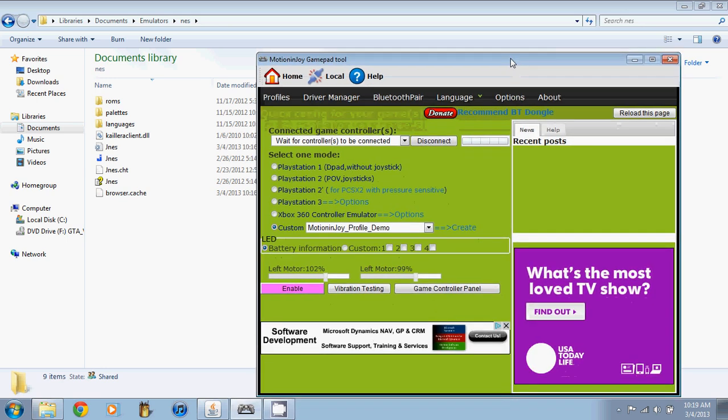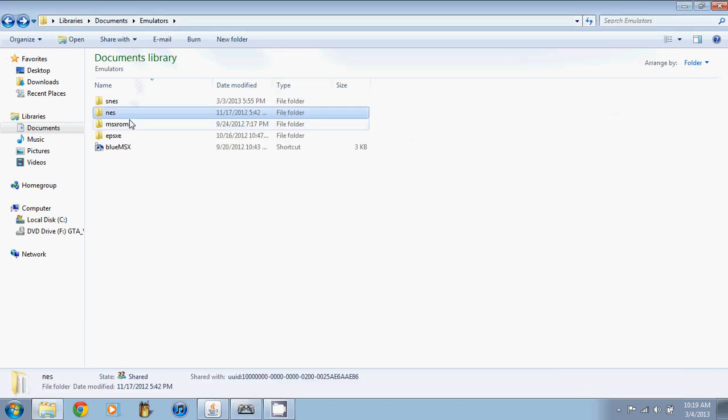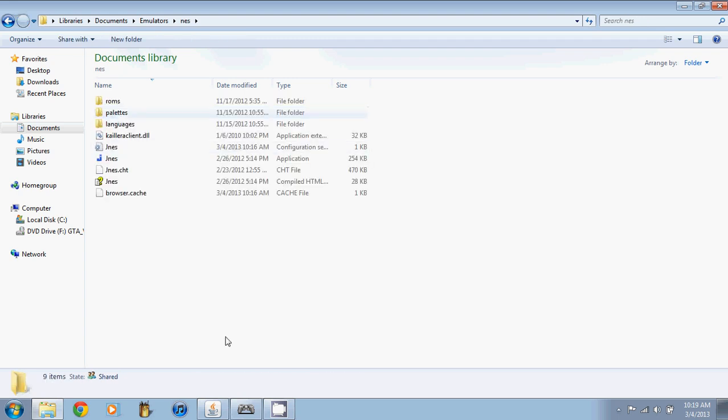Hello YouTube. Today I'm going to show you how to use the MotionJoy gamepad tool with emulators such as JNES, Sega emulators, and things like that. Right now I have the NES emulator, the MSX, the PlayStation 1, and the Super Nintendo. I'm only going to go over the two Nintendo ones really quick just to show you that this process is really easy.